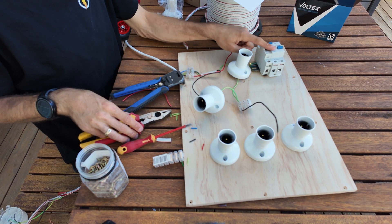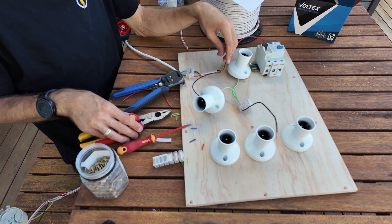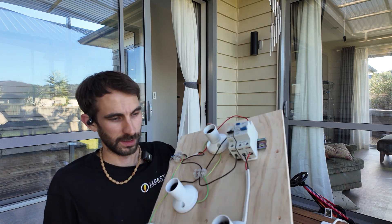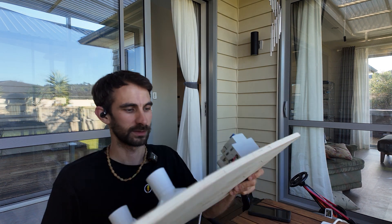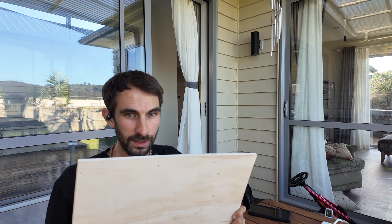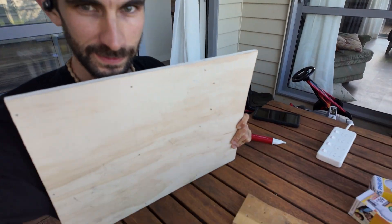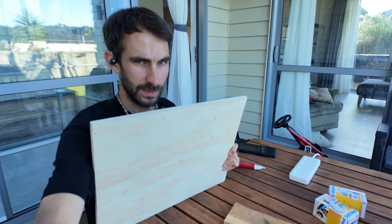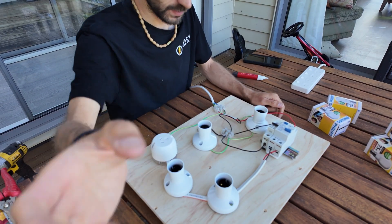I want to have this as a switch that'll effectively bypass this. I think we've got the board all set up. I've figured out that the screws I was using were a little too long for the thickness of the board, so I placed some little bits of wood down here to protect the table. And here we go — I'm about to switch it on.